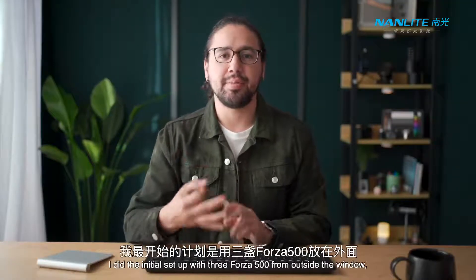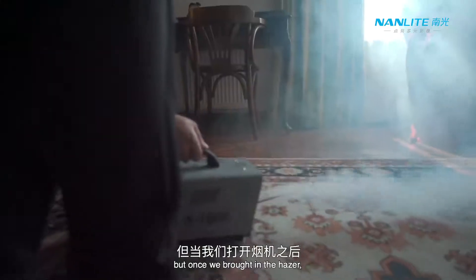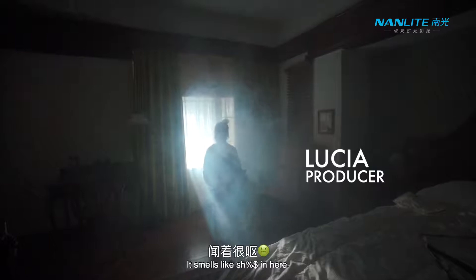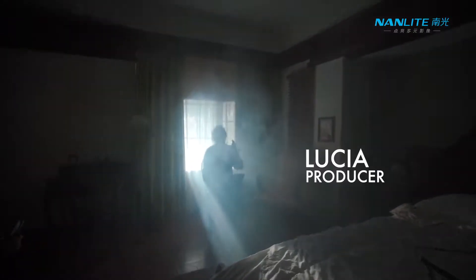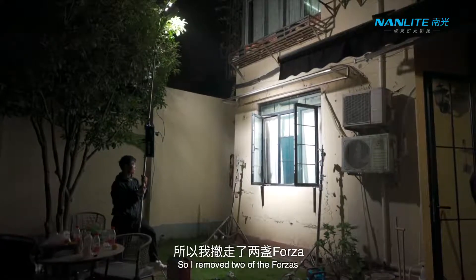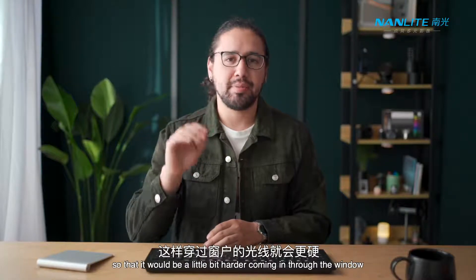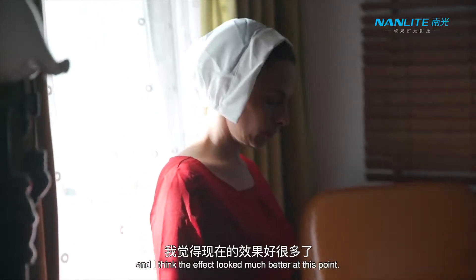I did the initial setup with three Forza 500s from outside the window, but once we brought in the Hazer I felt like the rays of light were a little bit broken and all over the place. So I removed two of the Forzas and then moved the last one back a little bit further away so that it would be a little bit harder coming in through the window, and I think the effect looked much better at this point.